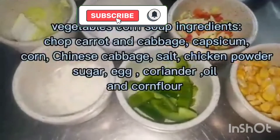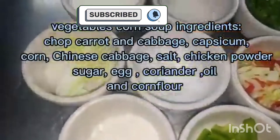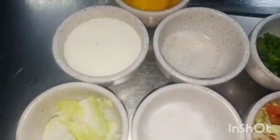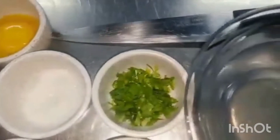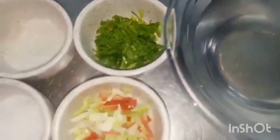Vegetables corn soup ingredients: chopped carrot and cabbage, capsicum, corn, Chinese cabbage, salt, chicken powder, sugar, egg, coriander, oil, and corn flour.